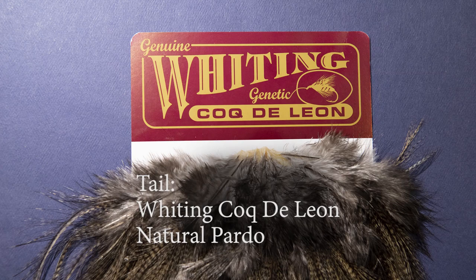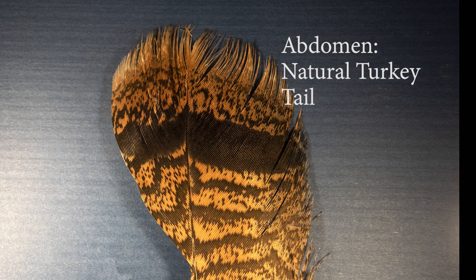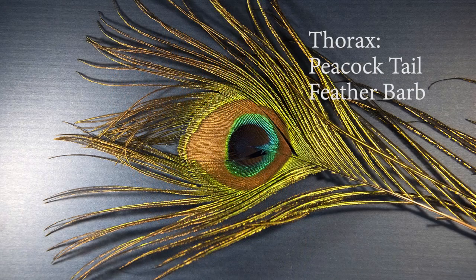For the tail, I'm going to use Whiting Coque de Leon in a natural pardo. For the abdomen, I'm going to use turkey tail — I'll cut off about five or six barbs and wind it much like you would wind a pheasant tail, except this is from a turkey, hence the name Kate's Turkey. Lastly, for the thorax, I'm going to use a barb off a peacock feather, selecting one that's relatively fine so I don't inflate the size of the thorax. I want to keep it very, very slim.